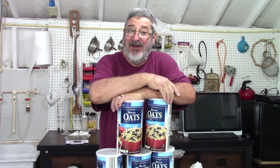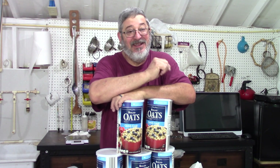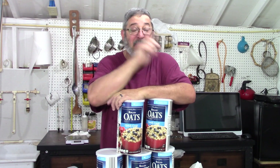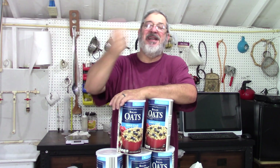This idea was from a viewer named Glenn, and his idea was a blueberry oatmeal whiskey - that sounded pretty damn good to me. So thanks, Glenn. Welcome to Stillworks and Brewing, my name is Randy, and this is the channel that's all about home distillation and brewing.